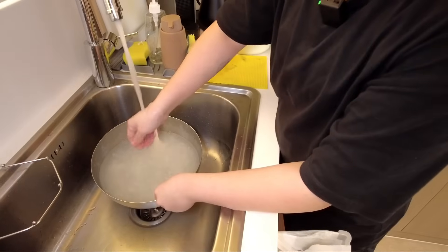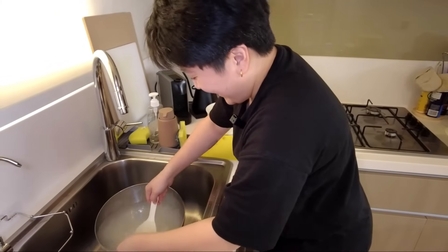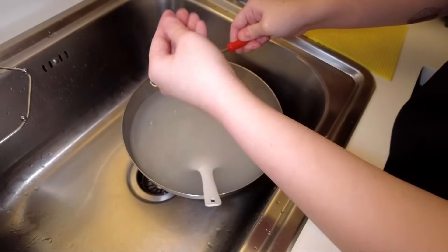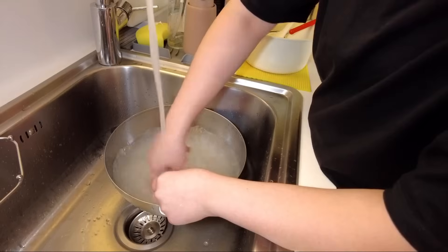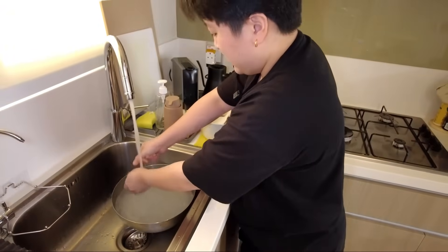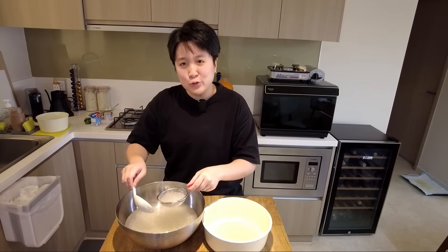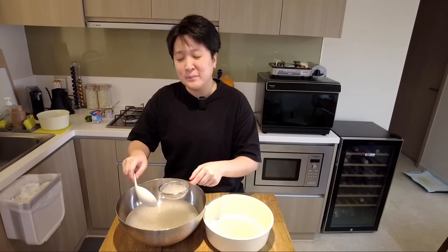Oh, that was dumb — burned my hand, that was so dumb. We're gonna try to wash and drain it so that it separates; you can see the individual little pearls. Still very hot. Now I'm just going to put it through a sieve, let it drain out. If you had a huge sieve you could pour everything in and run water through, but I don't have one.